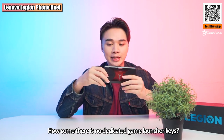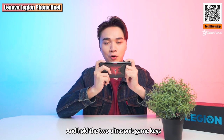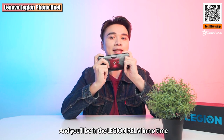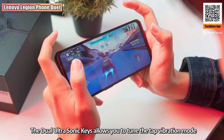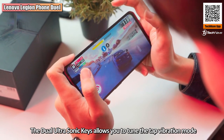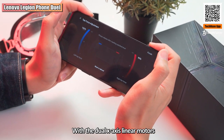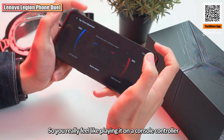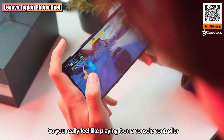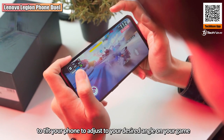You might ask: this is a gaming phone, how come there's no dedicated game launcher key? Well, there is — you just tap and hold the two ultrasonic game keys and you'll be in the Legion Realm in no time. The dual ultrasonic keys also let you tune tap vibration mode and tap press level. With the dual X-axis linear motors, vibration is fine-tuned to the game so you really feel like playing on a console controller. The 3D motion sensor also lets you adjust your phone angle for precise aiming, especially for headshots.